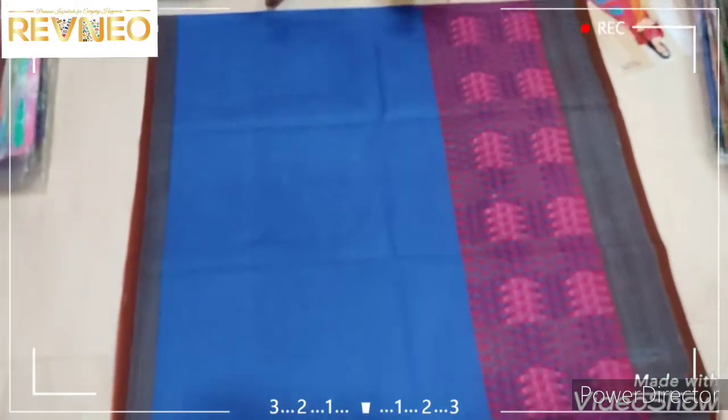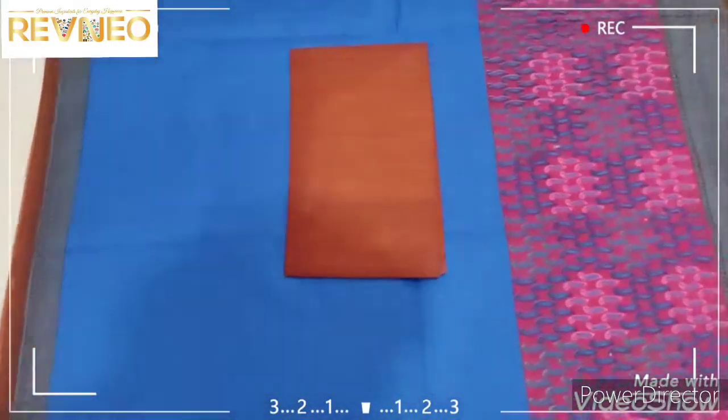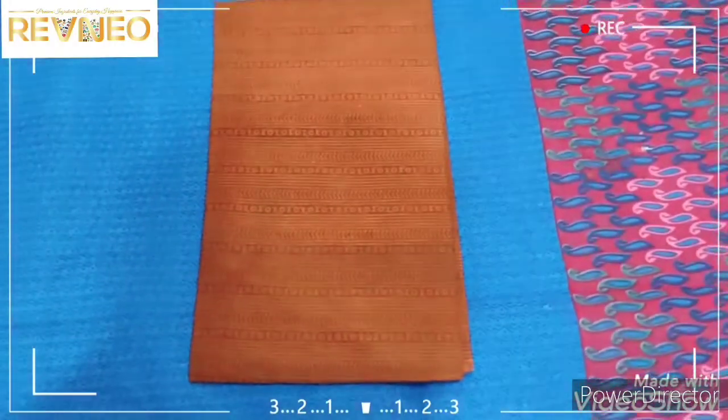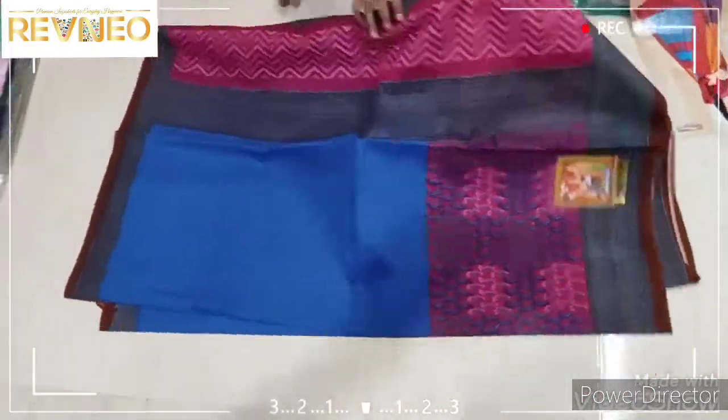This is the video. Let's see if we can see our video. It has a great contrast. We can see our video.